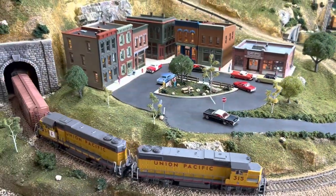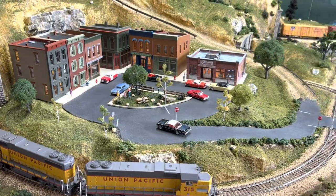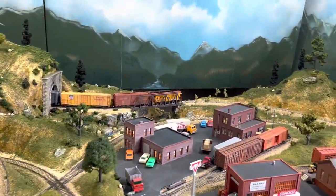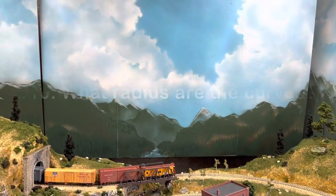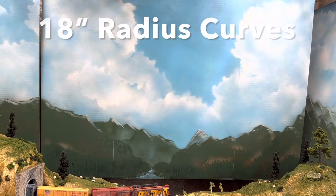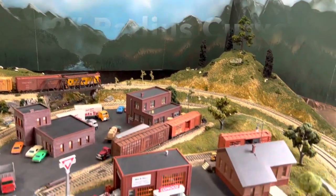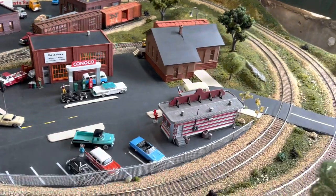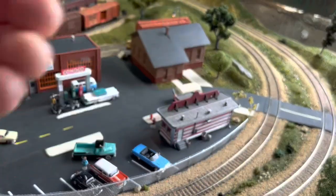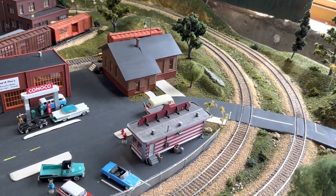I went ahead and stopped the train so we don't have the noise to contend with and me having to watch it for derailments. So let's get to the first question — number 10: What radius are the curves on the kit? Well, the curves are 18-inch radius curves. If you buy the track pack or buy them individually, the plan calls for 18-inch curves, and that's what the plan utilizes.